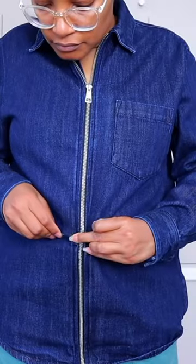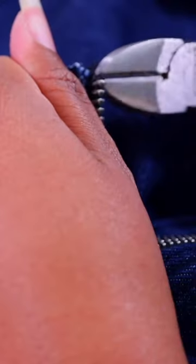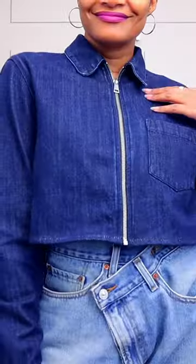First up, crop a jacket that has a zipper. Just cut the jacket however short you want it, remove some teeth, add new hardware to the bottom, and there you go.